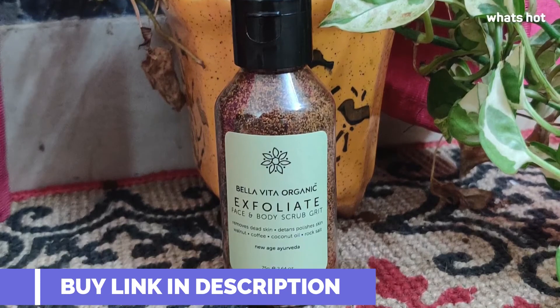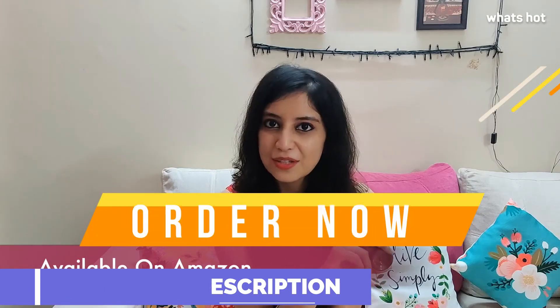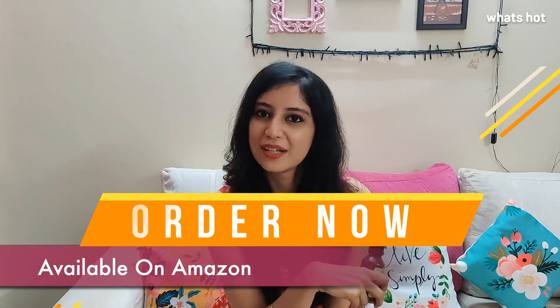This product is unisex and I suggest that you go ahead and get your hands on it quickly, and I will see you in the next review.